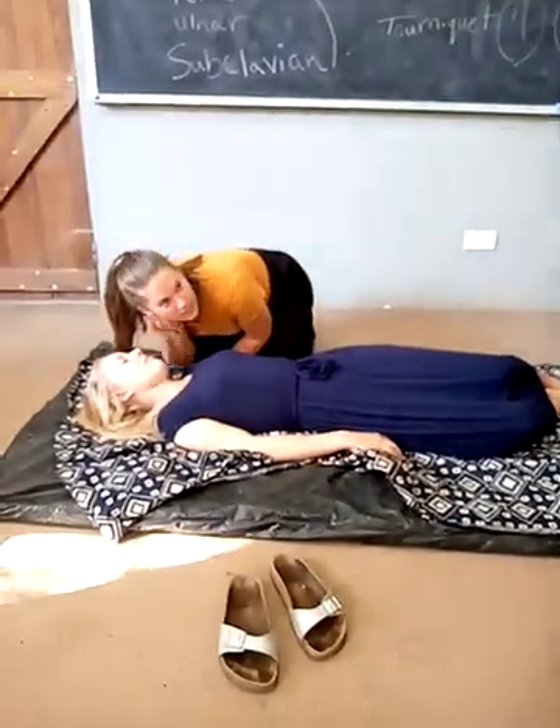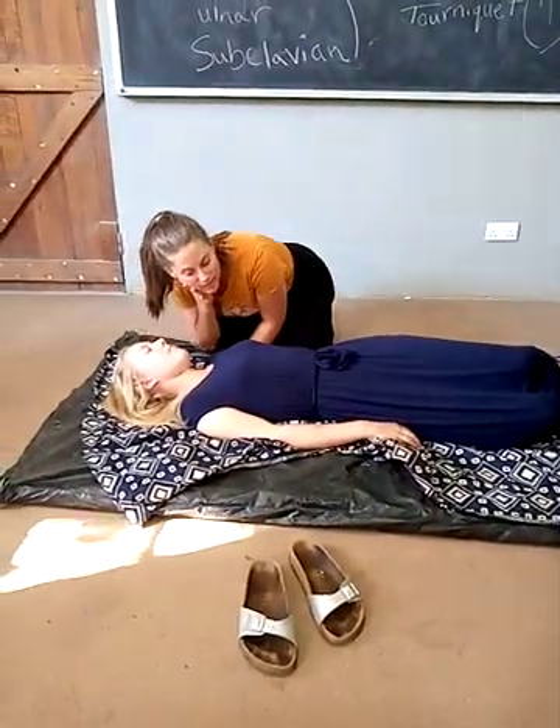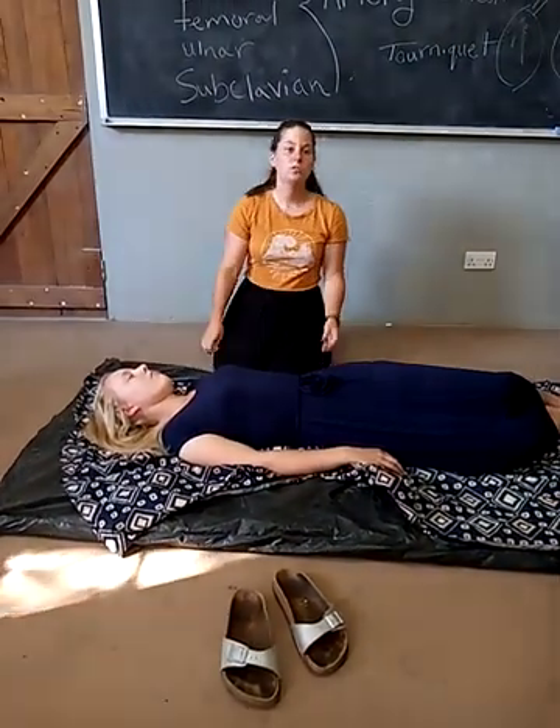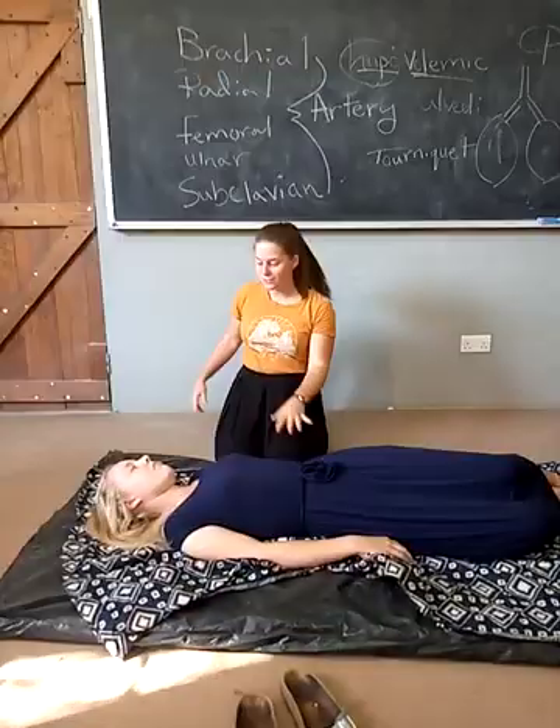Over her nose and her mouth, I don't feel the air coming out, okay? And then I'm going to check for a pulse. So remember the arteries I was telling you about? You can relax right now.